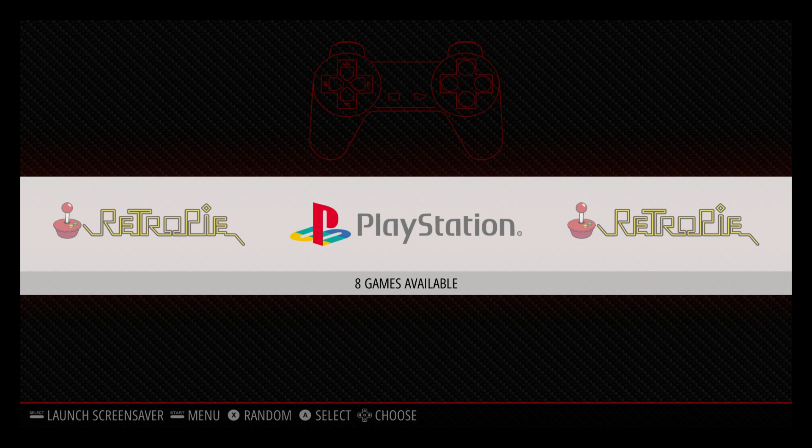Hey, what's going on guys? ZTA Prime back here again. Today I'm back with my Raspberry Pi 3 running RetroPie, and I want to show you how to make your PlayStation 1 games look better. I recently uploaded a video and I did it the hard way. I've been doing it that way for a long time, and I was informed that there's an easier way to do it. So let's go ahead and get into it.